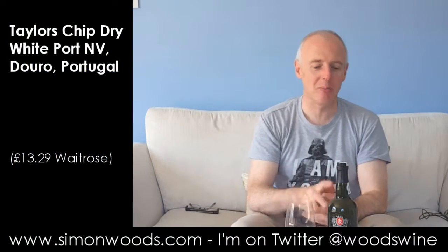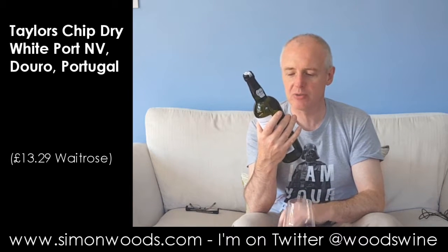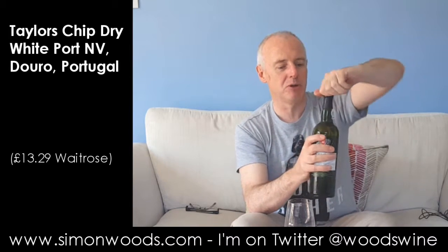Hi there, Simon from SimonWoods.com. Today's wine is Taylor's Chip Dry White Port. It says to serve it chilled — well, I haven't got it chilled. I'm going to try it by itself first and then try it as they drink it in Portugal.